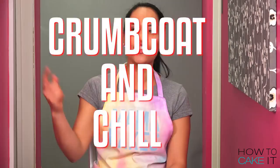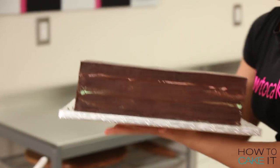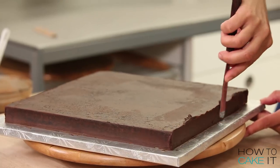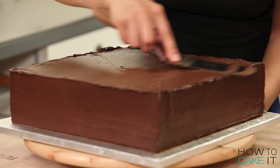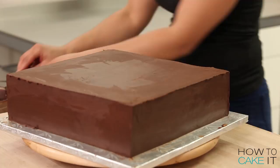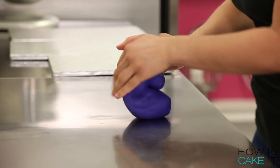You know what time it is. We should have like a siren — it should be like a disco when we say Crumb Coat and Chill, like a strobe light. I crumb coated my cake with ganache and put it in the fridge to chill. Then I crumb coated the lid with ganache and did the same. It is a box of chocolate, so I find icing with ganache makes it easier to get sharp lines, and there's just more chocolate in the box of chocolates. Your mama should have more chocolate. I'm gonna put the cake in the fridge to chill, make sure it's nice and set, and it's time to start rolling out fondant.